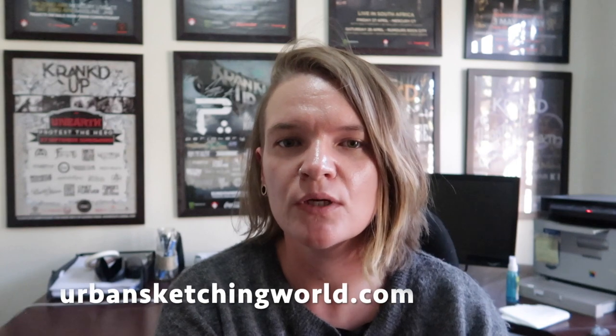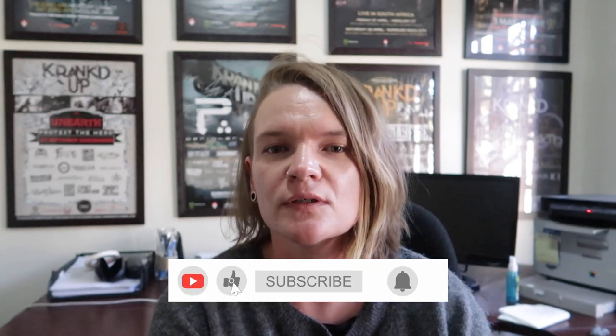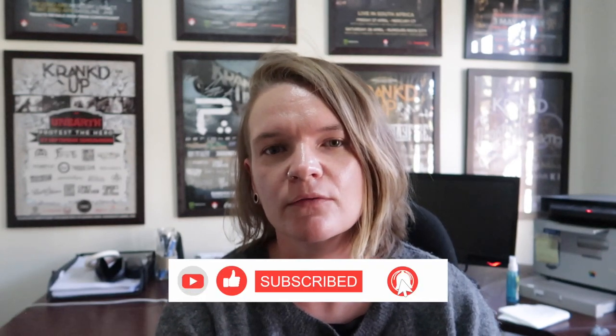As some of you may be aware, I run a website and blog called urbansketchingworld.com, which I hope you've visited — if not, go check it out. Over there you'll find loads of tutorials and inspiration about various different aspects of urban sketching.